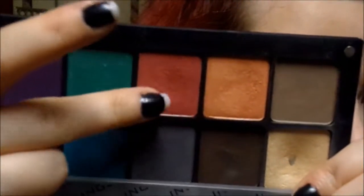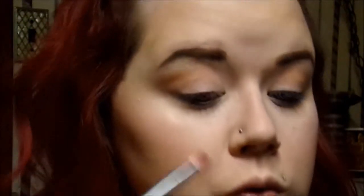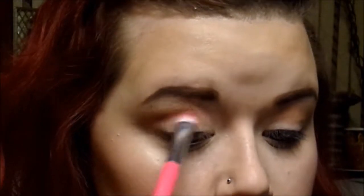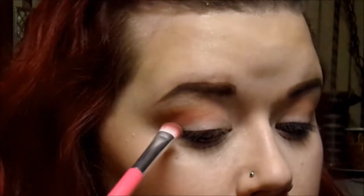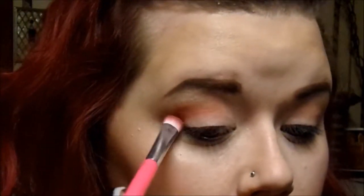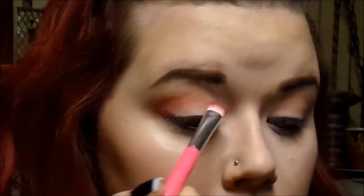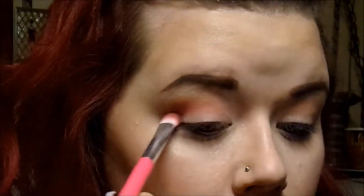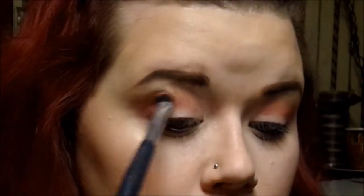I'm going to go into my Inglot palette and use that red color — really any reddish-pink color will work for this. I'm just going to take a shader brush and put that a little bit below the transition shade in the crease, in the same outer V shape, and just blend it back and forth. Then I'll take a clean blending brush and blend them together.